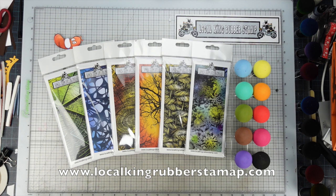Hi, this is Elisa from Lo-King Rubber Stamp. Welcome to my channel. Hoping you enjoy all the videos so far. Today's video is going to show you a quick review of the six brand new slim line card size background stamps. This slim line card is pretty popular right now, but you don't have to make a slim line card if you don't like it. I'm going to show you both ways: the slim line card and the A2 size card.